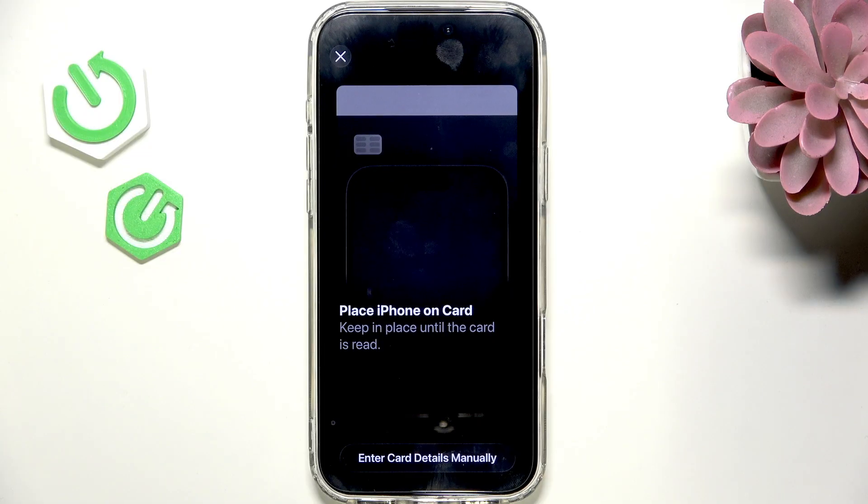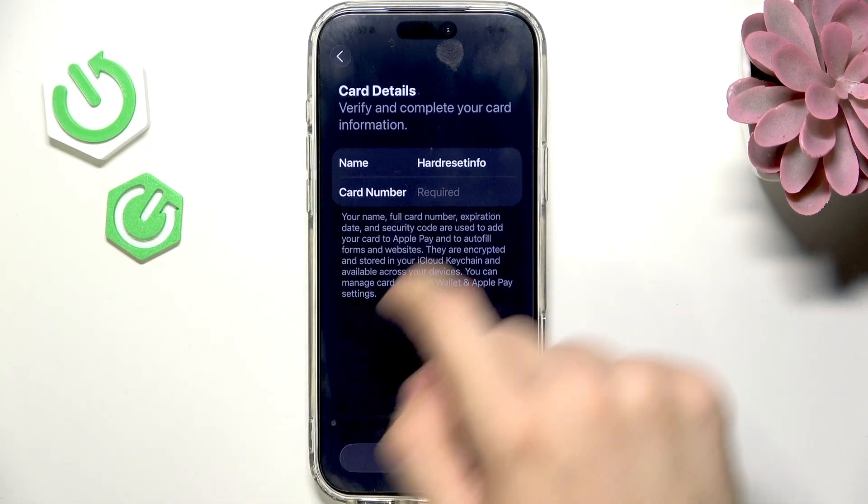Now if you have a physical card, you can place your iPhone on the card and it'll read the NFC data. But I'm going to enter the card details manually.